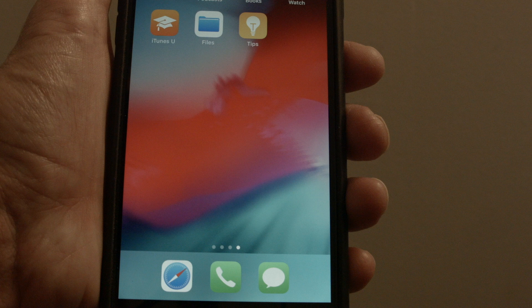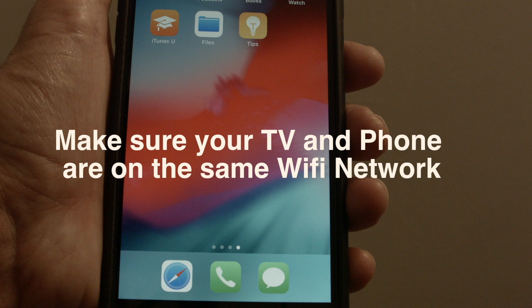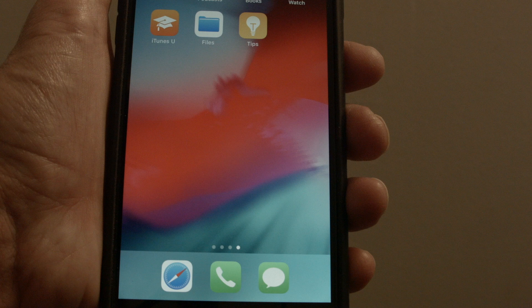One very important quick note: you want to make sure that your iPhone and your TV are on the same Wi-Fi network. This feature works over Wi-Fi, so make sure they're on the same network and that your Wi-Fi is turned on.